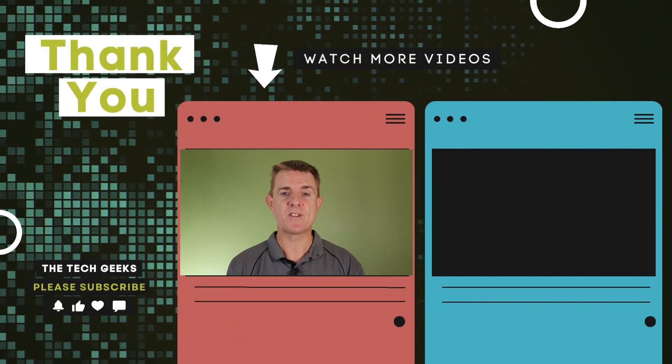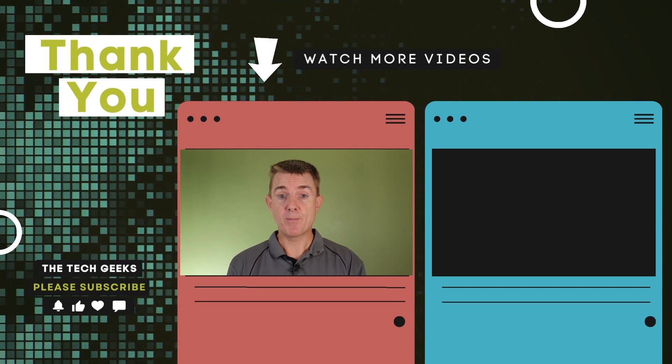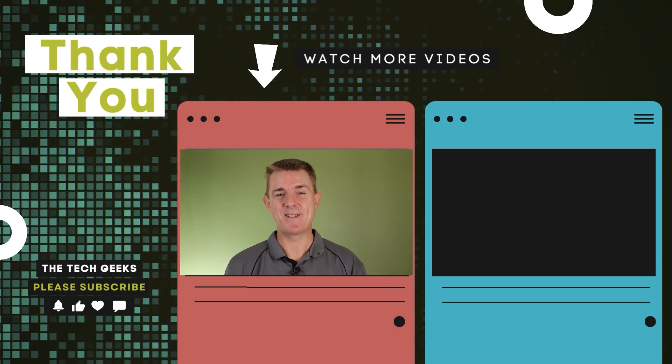Head on over to our YouTube channel. I've got plenty more box openings on network, firewall, wireless, camera security, deep dives, how to set up the UDB Pro, how to set up Unify Access and Unify Network. So hopefully you'd find those useful — head on over there, subscribe and stay up to date.